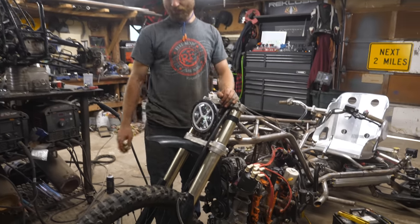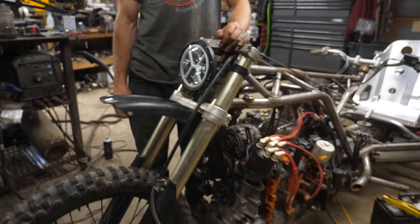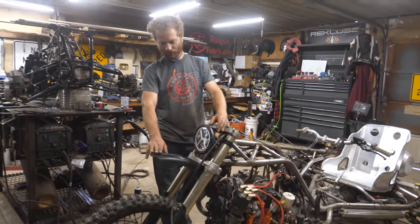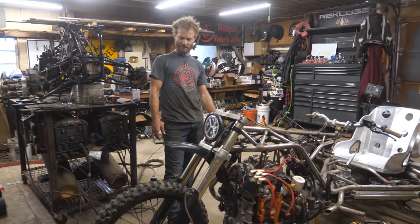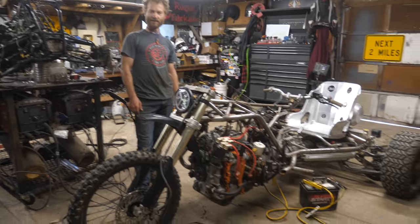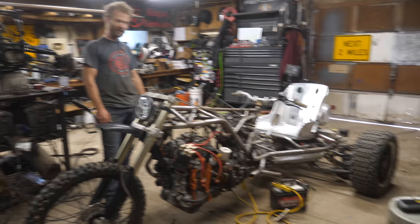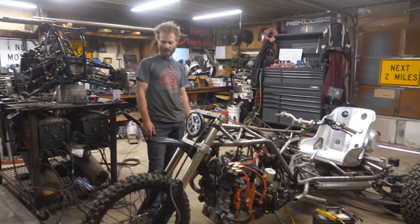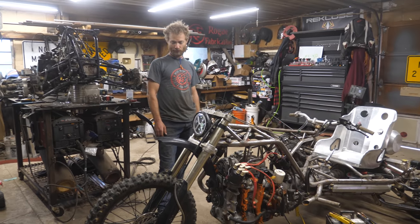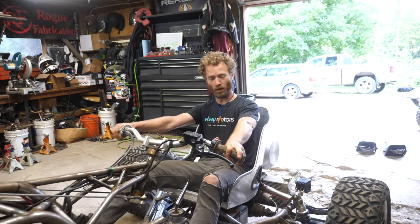I think that came out pretty good for ugly plastic. CRF 450 fender - it looks kind of Mad Max, weird chopper dirt bike vibes, which is exactly what it is. I do think it needs some rear fenders to match now, so we'll probably have to do that. But it looks pretty good. We're about to get this thing started again and do some mad burnouts.